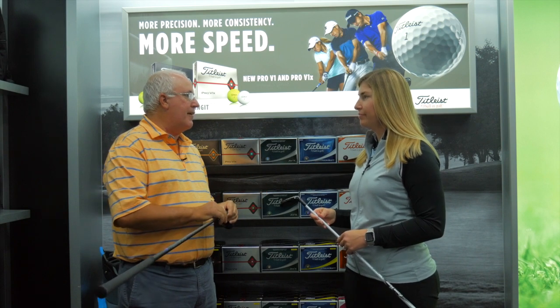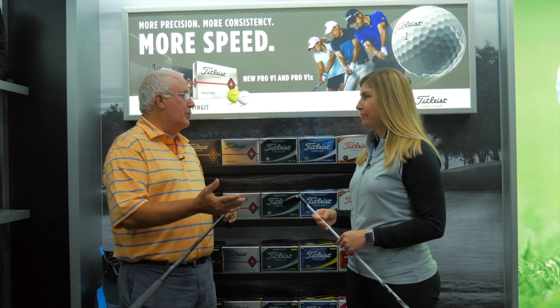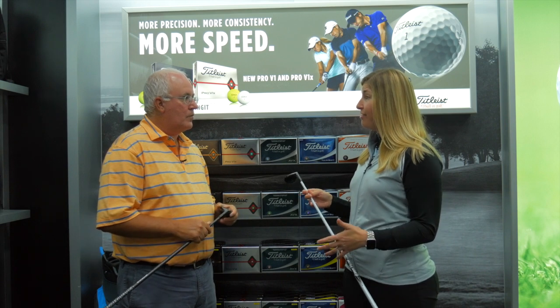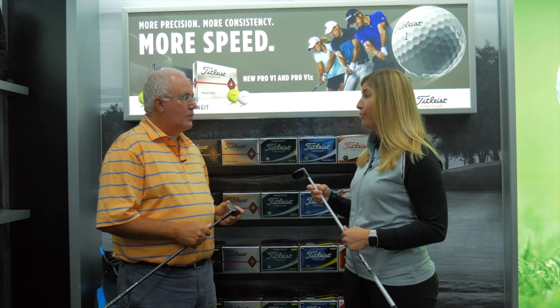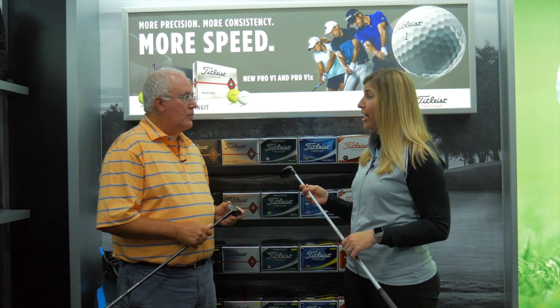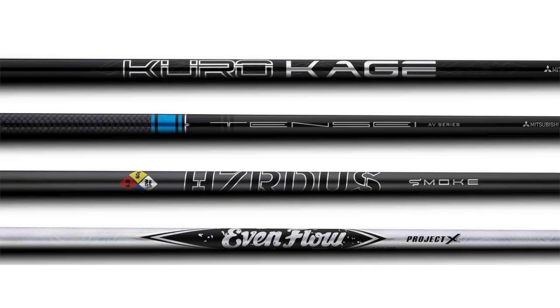Finally, another area where Titleist stands out is the different shaft options available as stock choices for players to suit exactly what they're looking for in terms of performance. Their shaft R&D team does extensive research and development in partnership with key shaft manufacturers. The breadth of options available in TS is incredible — ranging from the Evenflow White, which is the low launch, lower-spinning trajectory shaft, to the Hazardous Smoke Black, then the Tensei Blue, and all the way to the Kurokage Black. All of those options provide flight, launch, and spin variations, and Titleist feels confident players will find their best fit within this matrix of shafts.